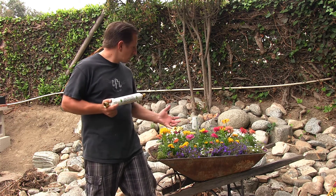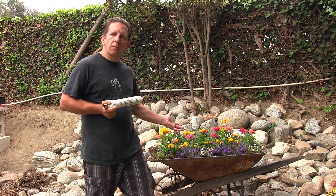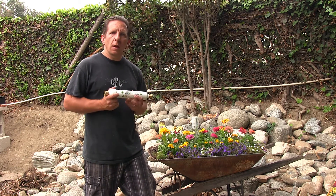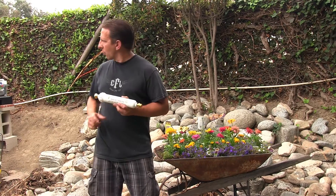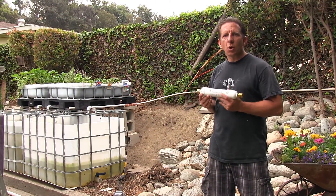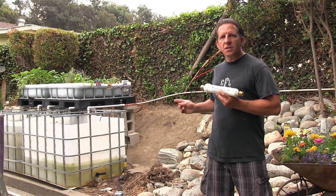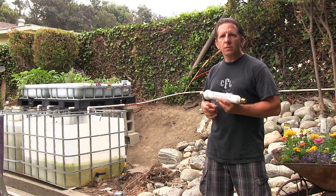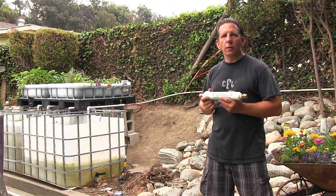One main purpose is to use it for a flower garden like this — it helps them grow better. The other main purpose, the reason why I got it, was for my aquaponics system. What you don't want is chlorine entering into your system and killing all the bacteria that you worked so hard growing to aid in the growing of your plants.